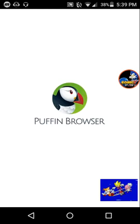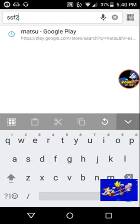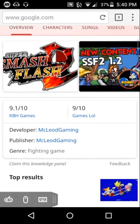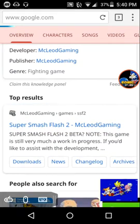First, download the app and open it. Let me just wait for the app to open. Alright, so in this application, if you go to SSF2 — Super Smash Flash 2 — and search for it...